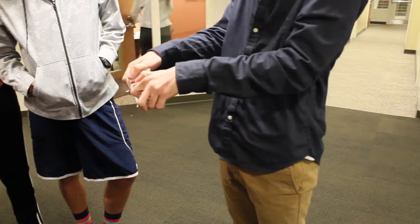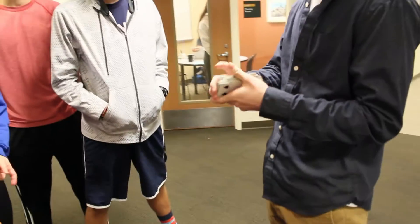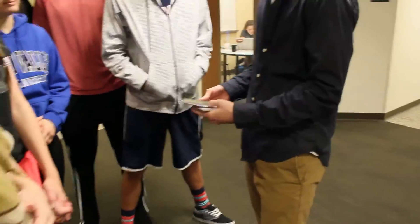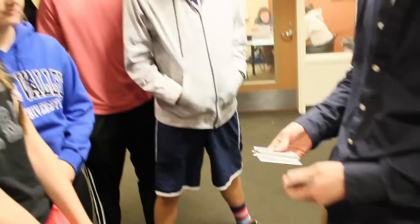A real magician knows how to shuffle a deck in the air like that without having to use a table. He gets trained with his hands, right? Or he can do like one-handed cuts and things like that. So if you see, all these cards are different. Yes? All different cards. Cool.